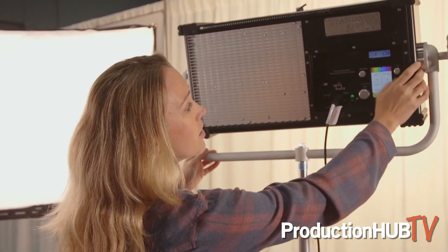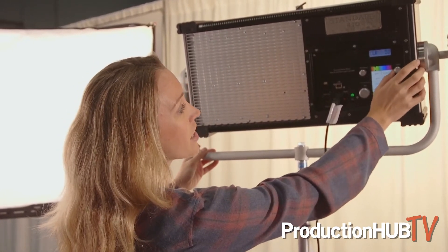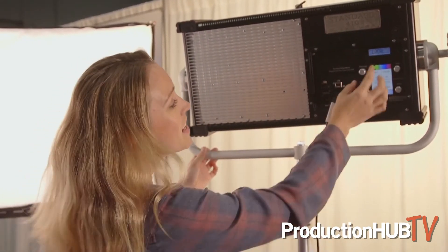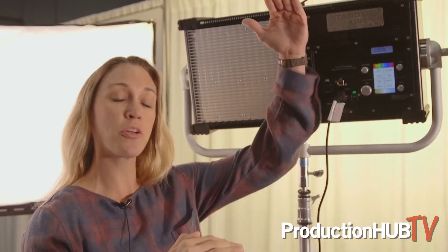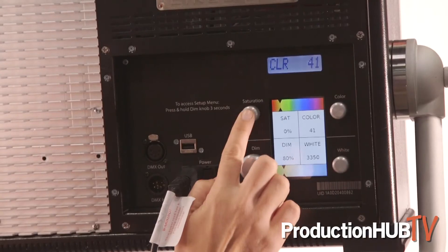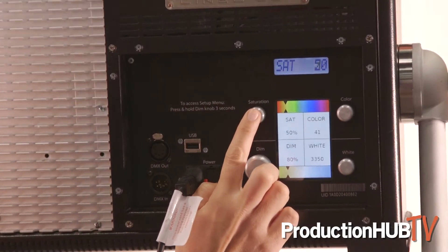Once you find a color you want to add — let's just pretend like we're making a straw here, we'll call it Straw 53 — now you can start to bring your saturation in. As you're doing this, you're going from having a white light base and your color base, and now you're blending the two of those together. So if you're at saturation zero, you're only using white. If you're at saturation 100, now you're 100% using your color LEDs.